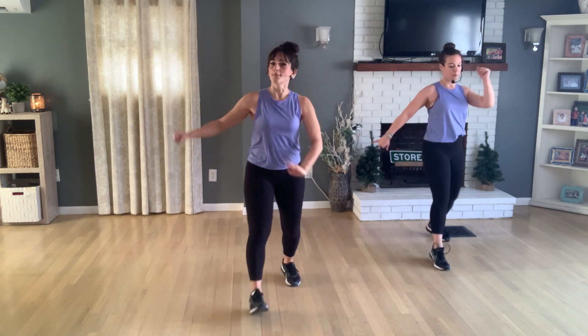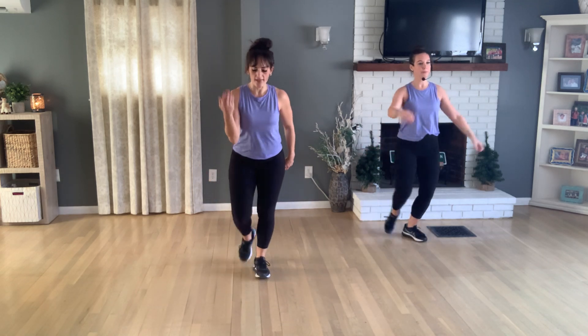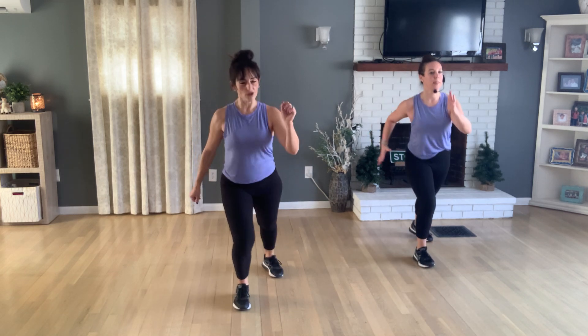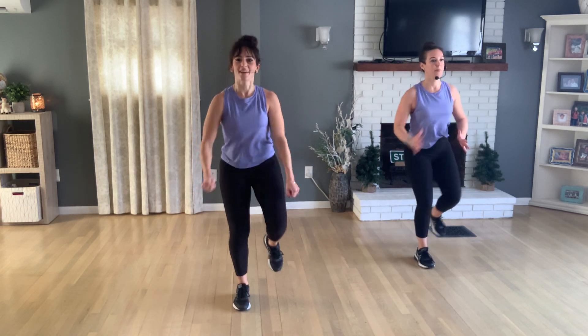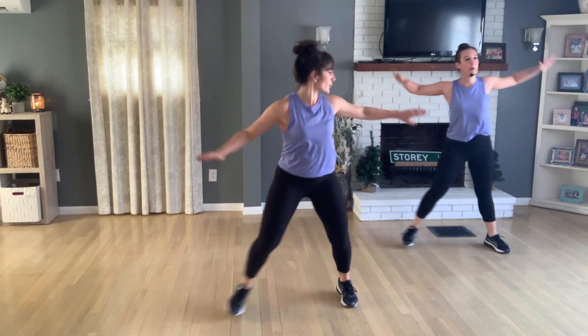Mambo — shift your weight enough to feel this. Lead your left knee repeater and right. Step touch to your right. Now let's do some lateral work here — let's march out, right lead, and now toe tap side to side. Right, left.